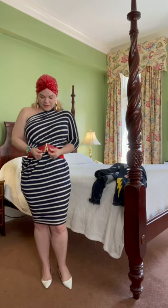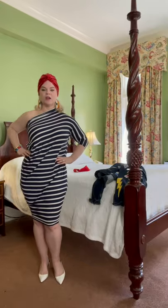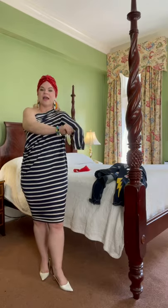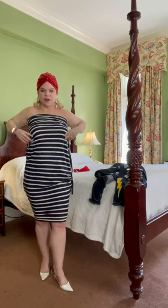But then I might whip off this belt, and then you've got a more free-flowing dress that you can wear to the pool, hanging out with kids, doing whatever you like. And then I'm going to show you a couple of things you can do just by tucking in this sleeve, because I love to wear this dress like this.